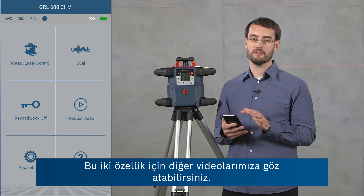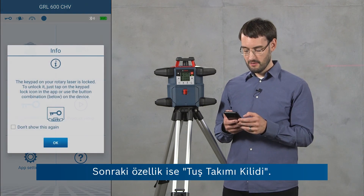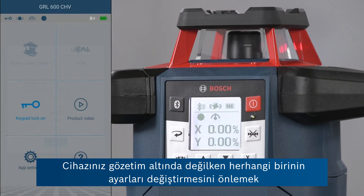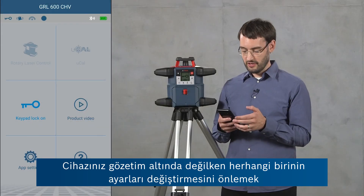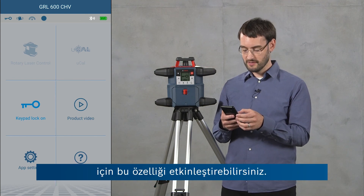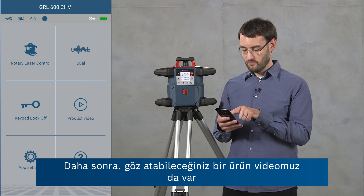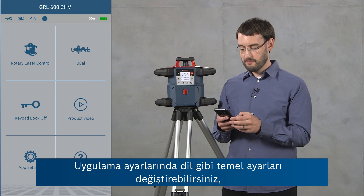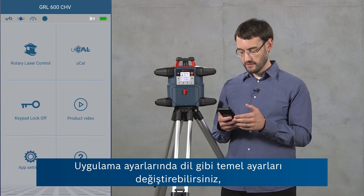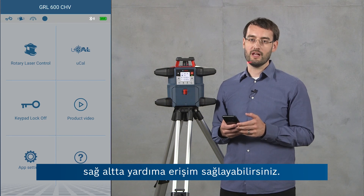For these two top features you can check out our other videos. The next is the keypad lock — you can activate this remotely to ensure that no one changes the settings on your device while you're not supervising it. We also have a product video that you can check out. Under app settings you can change basic settings like language, and on the bottom right you've got access to the help.